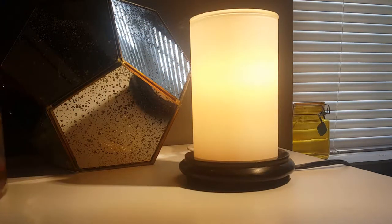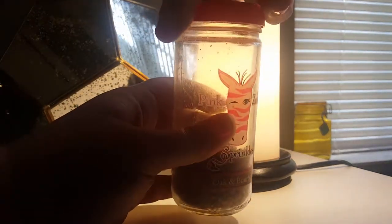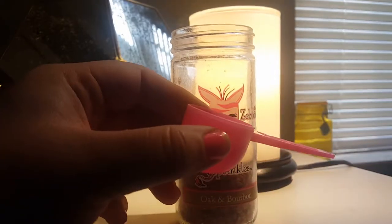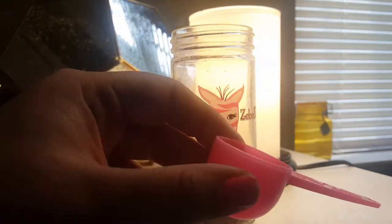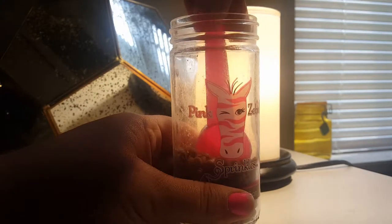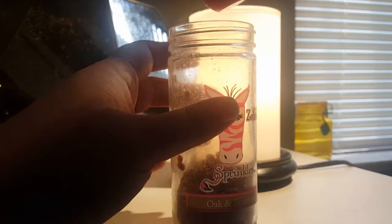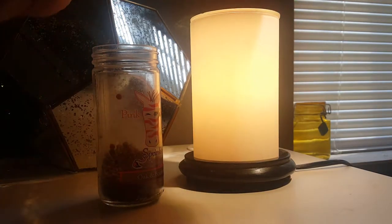So now what I'm going to do is take my jar of oak and bourbon sprinkles. This is 3.75 ounces of product and it retails for $9. I'm going to take the scoop — these scoops are one use, they're about a tablespoon, and they come in the cartons but they don't come in the jars. I'm just going to use it to measure out one use of the Pink Zebra oak and bourbon sprinkles and put it in the dish of my simmering light.